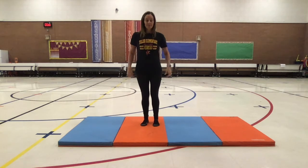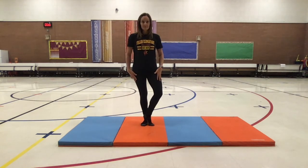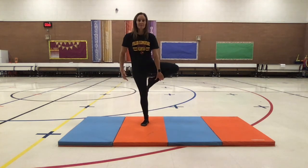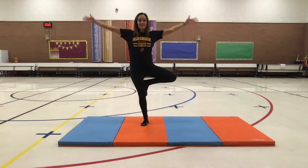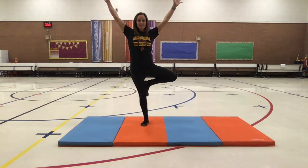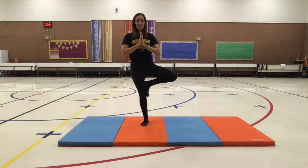As always, we do it on both sides. Same thing — you can place your heel on your foot, a little higher onto your calf, or above your knee placing it onto your thigh. Once you are centered and balanced, reach your hands up to the sky. You may also bring them in on this side, placing your hands together to your heart center. Holding this pose.